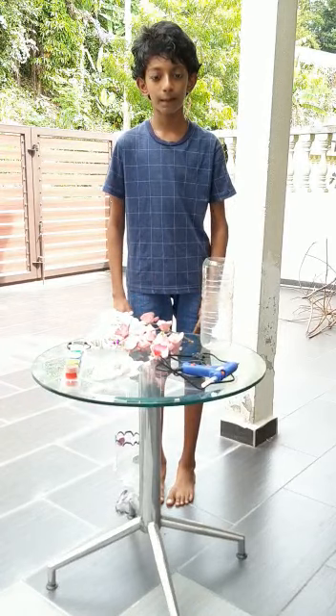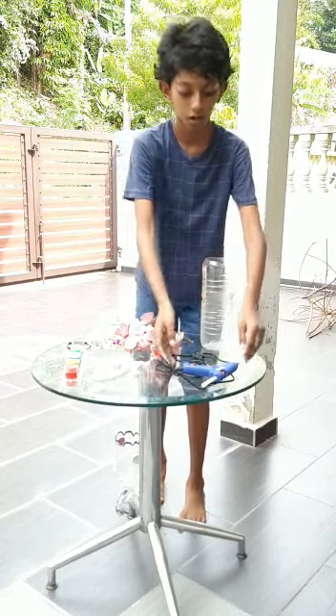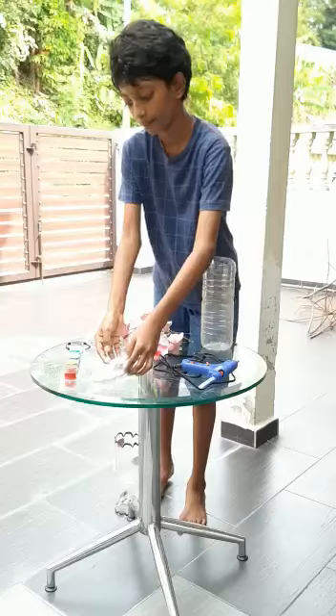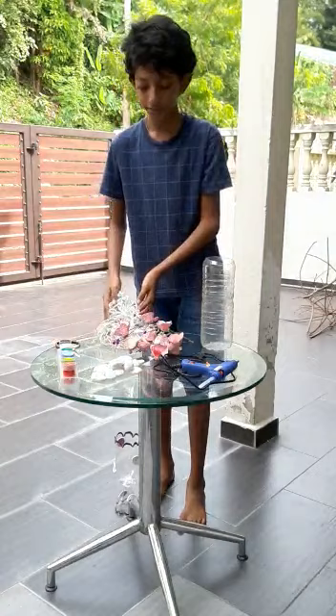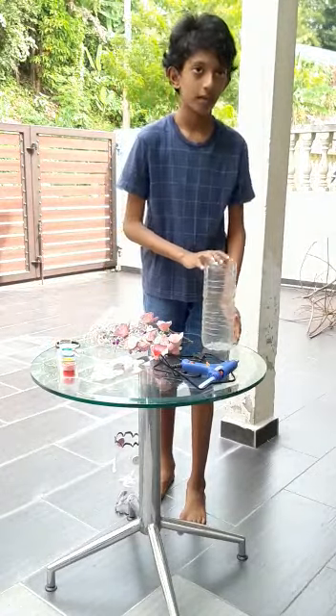The materials used to make my project are a hot glue gun, some pebbles, paint, a pair of scissors, a new string, and a plastic bottle.